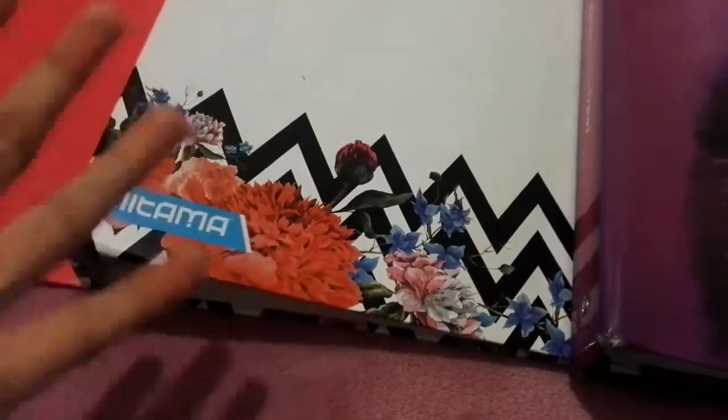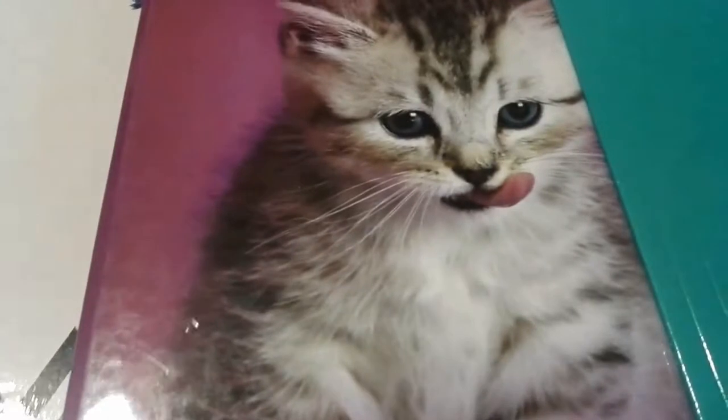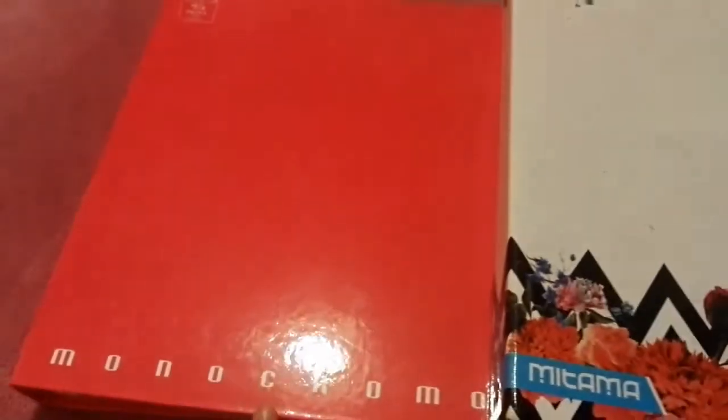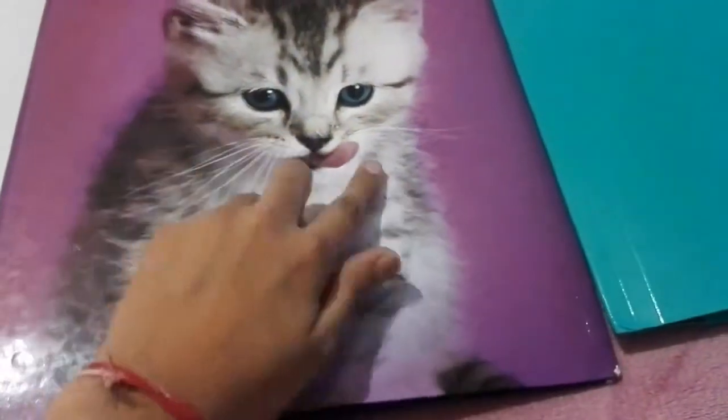Moving to the next section, I have folders. I don't use loose paper — I use folders. In some subjects we use folders and in others we use exercise books. One of my favorites is this simple, cute-colored one, and this other one is so cute too.